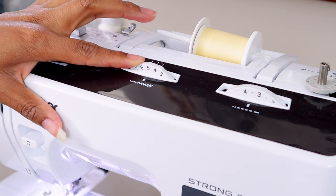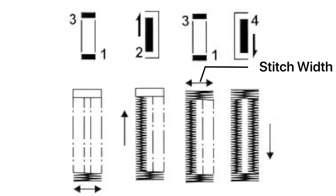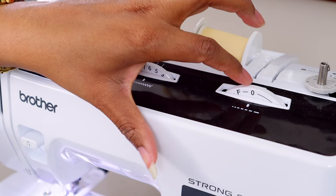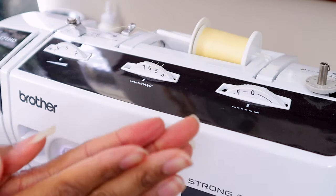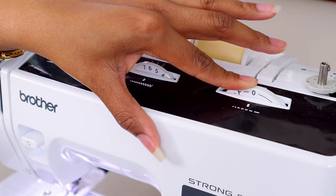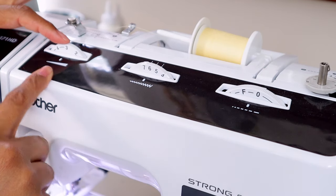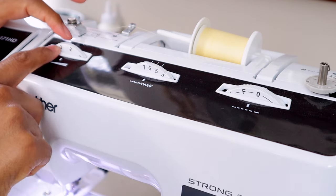For stitch width, turn the dial to how wide you want those zigzags — I put mine on about six or seven, pretty much the highest it can go. For stitch length, set it between zero and F; this dictates how closely the zigzags are together. I very rarely put it on zero — normally somewhere between F and zero. For tension, I normally leave it wherever it was when I was sewing the garment, which for me is typically between two and three.